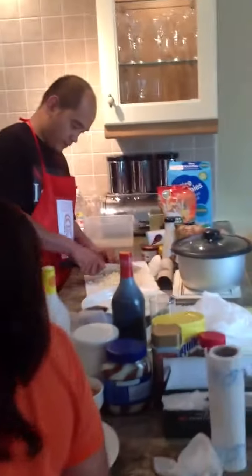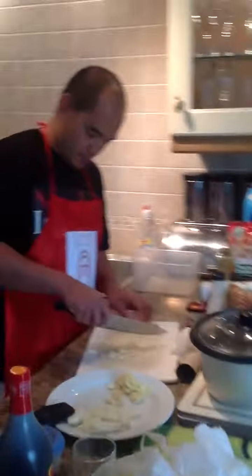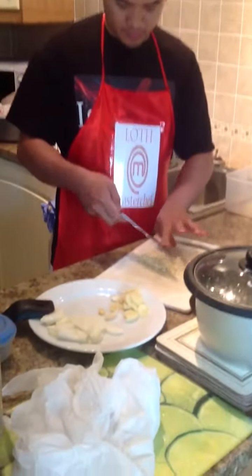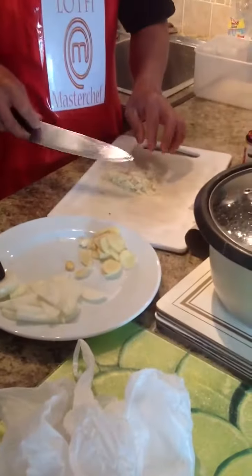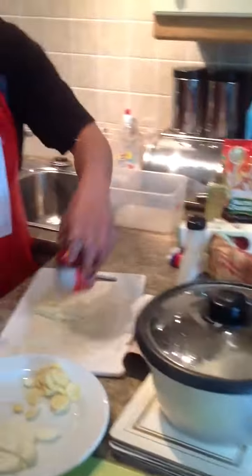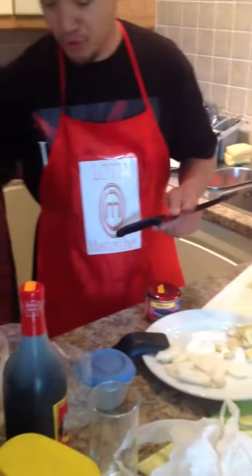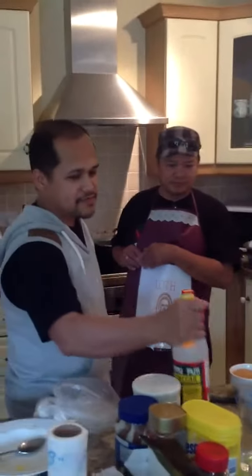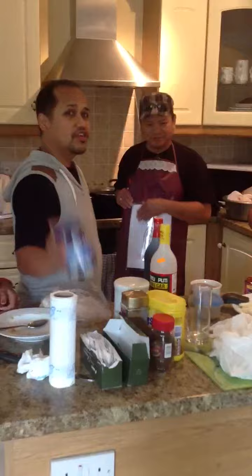So tell us about the ingredients. Our ingredients are garlic, onions, ginger, black beans, brown sugar, soy sauce, and then Datu Puti vinegar.